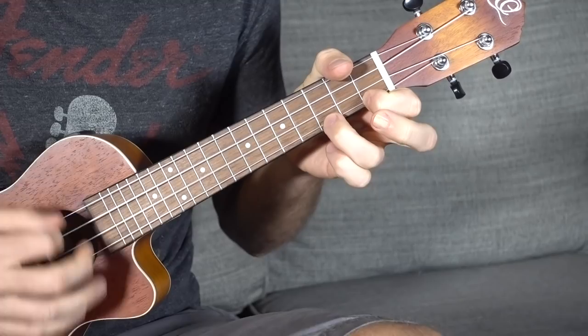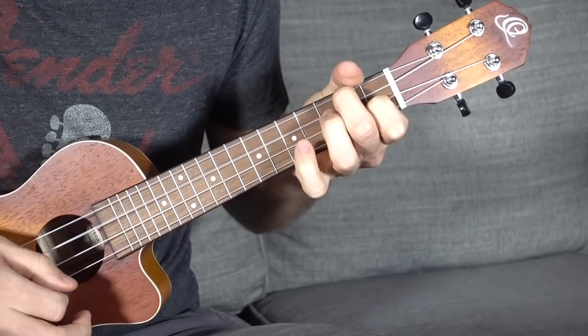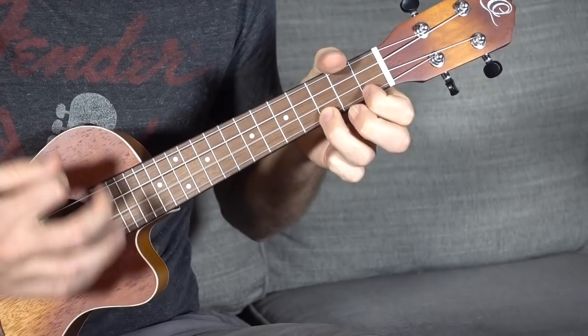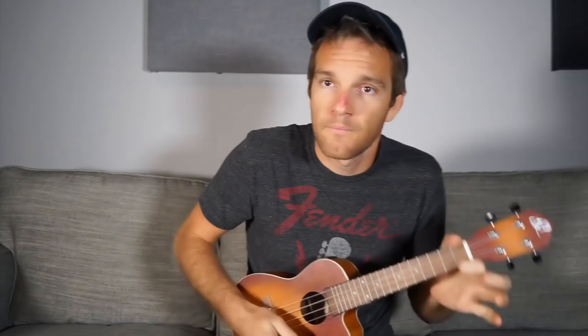Let's play it all together: four bars of C, second bar, third, fourth bar, to the F chord for two bars, back to the first chord two times, to that G chord, then one bar of F, then the turnaround. You can add on a C7 at the end, or if you want a prettier ending, add on the C major. This is called the blues in C.